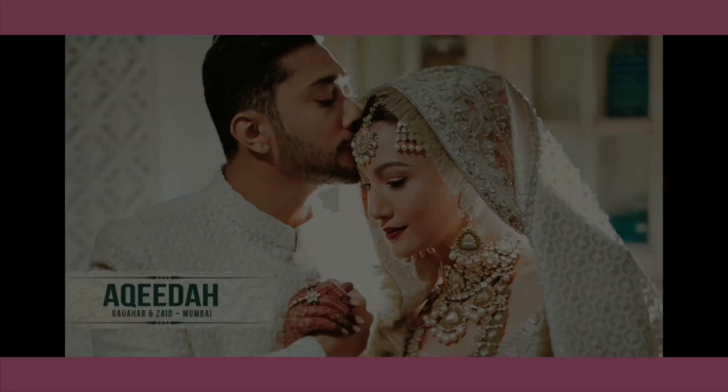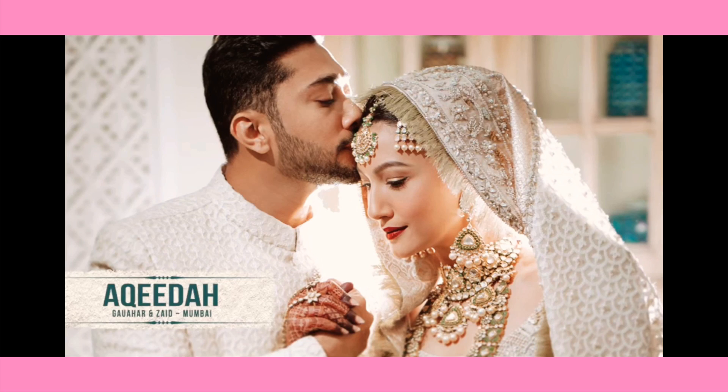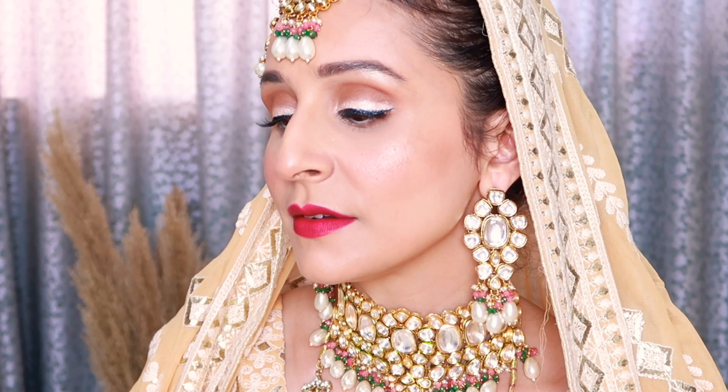Hi guys, welcome back to my channel. Today I'm going to create Gohar Khan's bridal makeup look. Oh my god, she looks absolutely stunning — how simple, how elegant and how flawless her base is looking. If you want to know how I achieve this gorgeous look, please continue watching. Make sure to subscribe, like and share, and now let's get started.